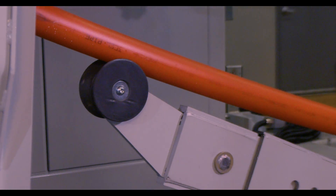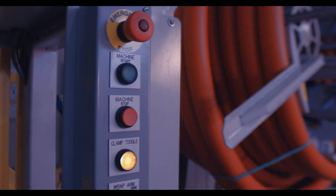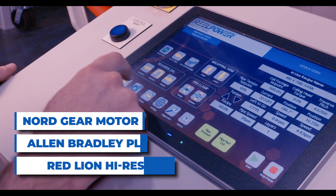The SPC125 is engineered to adapt to your existing pipe extrusion line and match its extrusion speed. The machine comes standard equipped with a Nordgear motor, Allen-Bradley PLC, and a RedLion high-resolution HMI monitor.